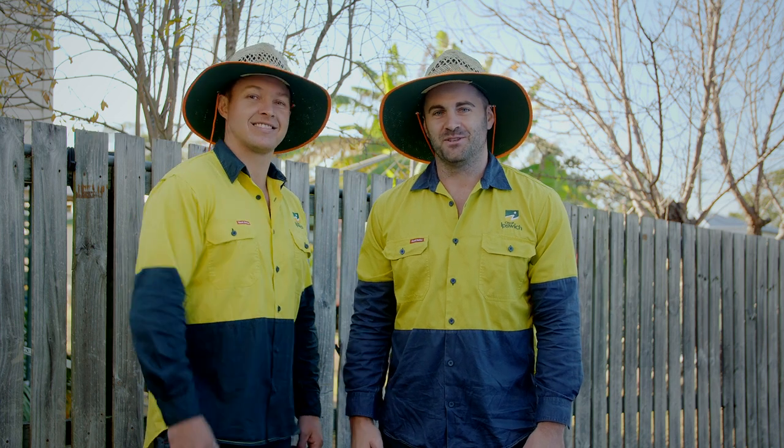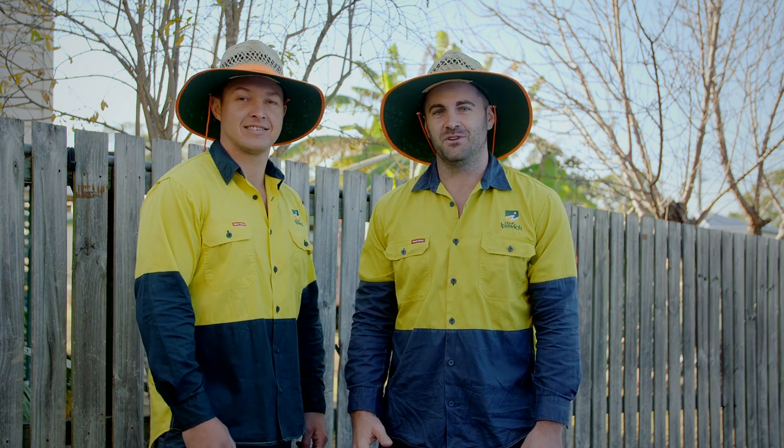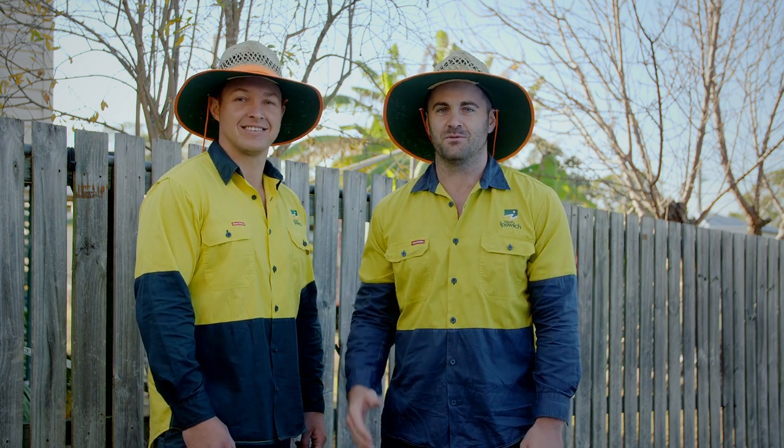Hi, I'm Brett and this is Dane and we're from the Eastern City Council. Today we're going to show you a few possible solutions to keep your dog from jumping the fence.